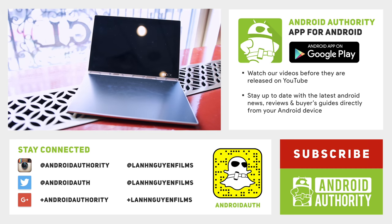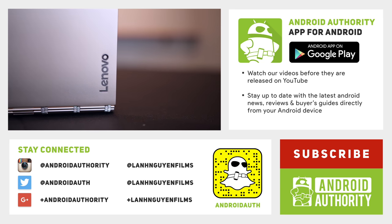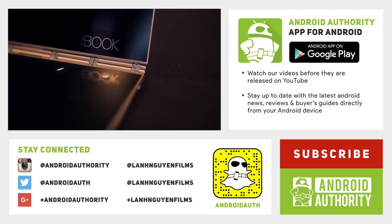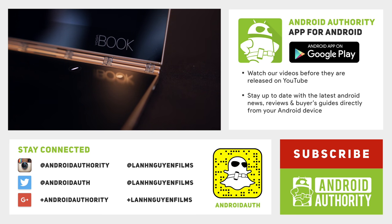As always, thank you guys so much for watching this video. If you did enjoy it, please give it a thumbs up below — we definitely appreciate it. Also subscribe to the channel if you haven't already so you don't miss out on our future videos, and follow us on social media like Instagram, Snapchat, Twitter, and Google Plus. Keep it tuned here to Android Authority because we are your source for all things Android.